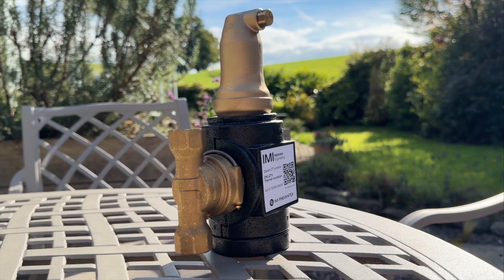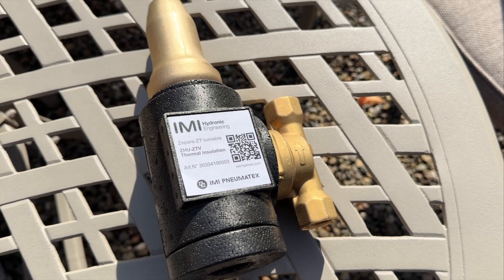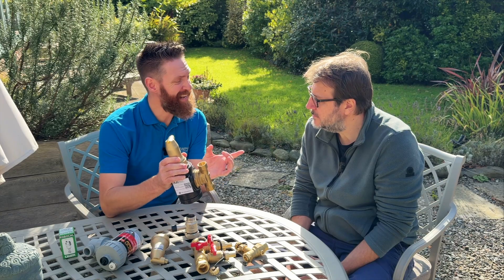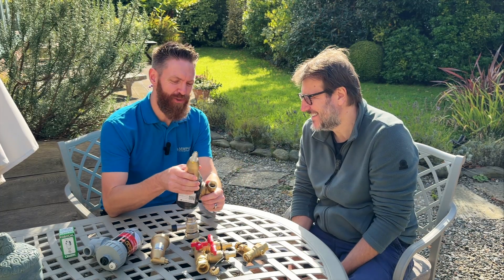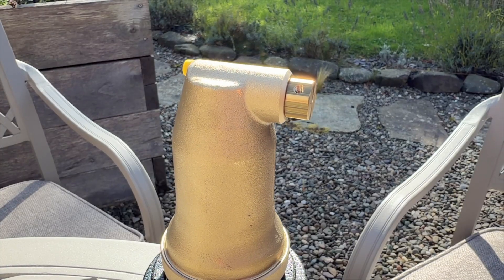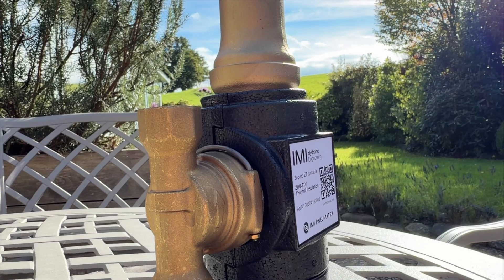This is called a deaerator. The way it works is the water goes into the unit. This chamber here is a lot larger, so micro bubbles — and what they call daughter bubbles — are released into the top section, which are then vented out of the circuit. The water is then returned back to your circuit.